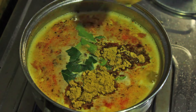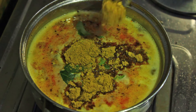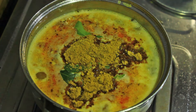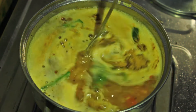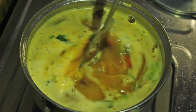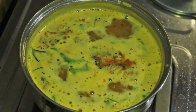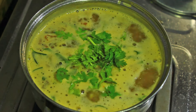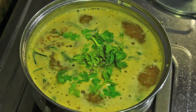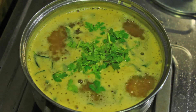If you want to know how to make rasam powder, you can watch our other video on how to make rasam powder at home. After adding rasam powder, cook for about two minutes, then add coriander leaves on top and switch off the flame. Tomato dal rasam is ready.